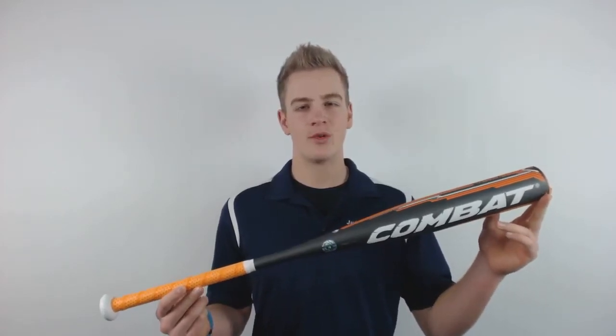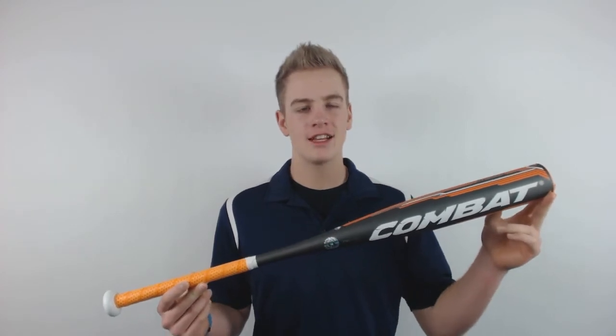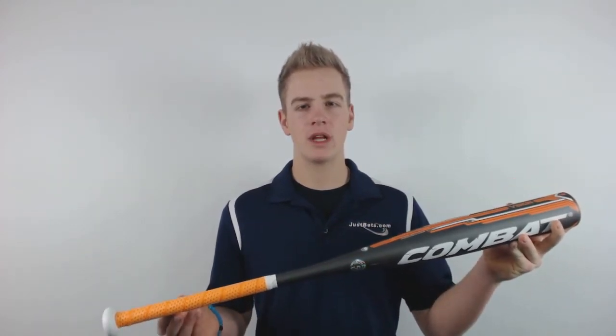Hey guys, I'm Connor with JustBats.com and right here is the 2017 Combat Vigor Senior Lead Baseball Bat. It has a 2 and 5/8 inch barrel and a one piece design giving it a very balanced swing weight.